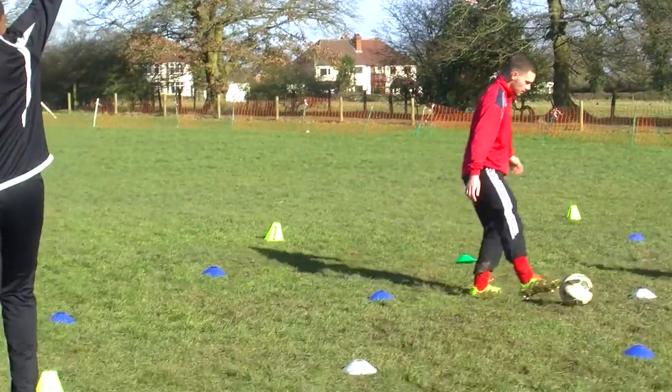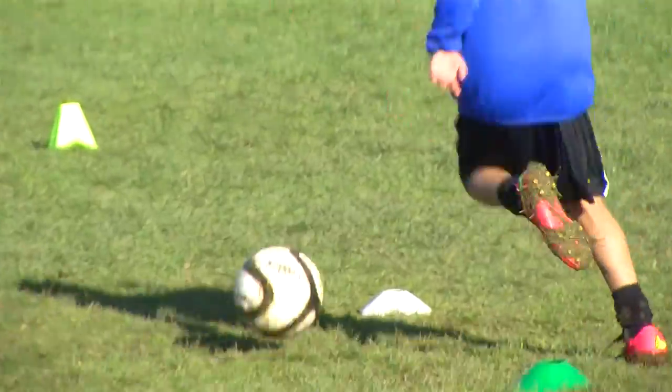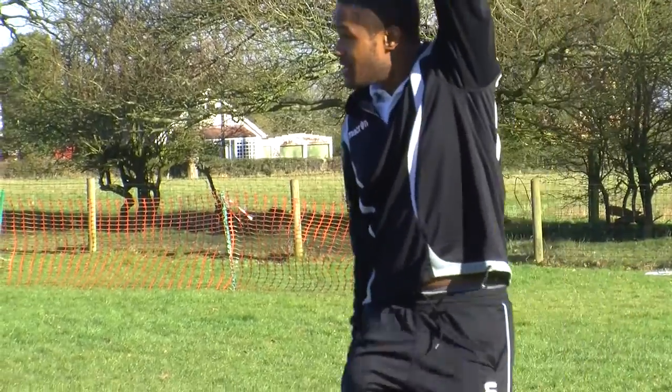You as well, Lewis. Right. Right. That's better. Right there. Well done. Quick feet. There we go. Well done. Quick feet, quick feet as we're going in.